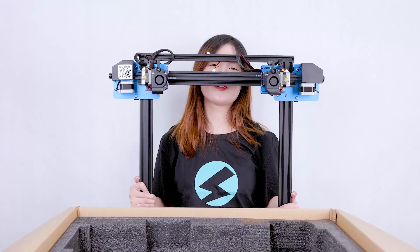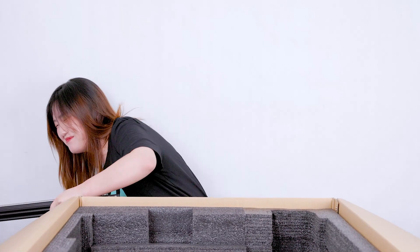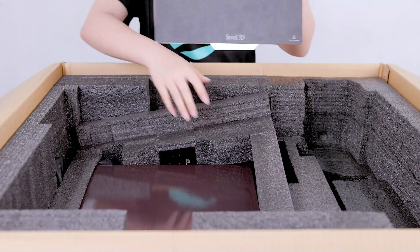Oh my god, it's quite heavy and I have to put it on the floor. Oh my god, the flexible print bed!